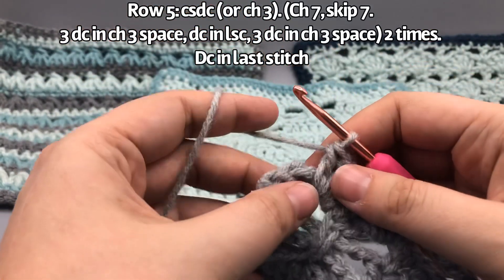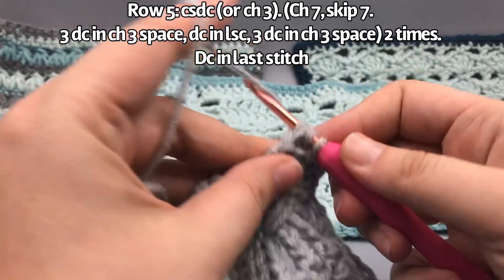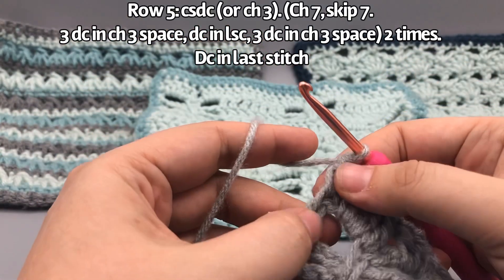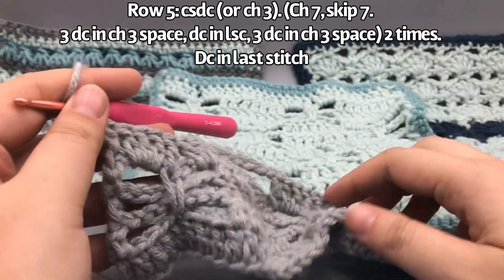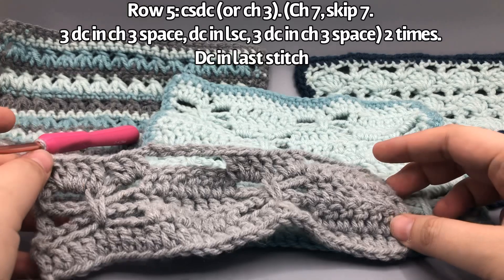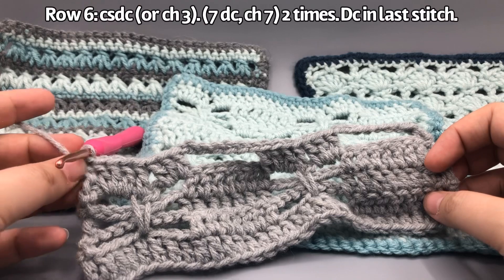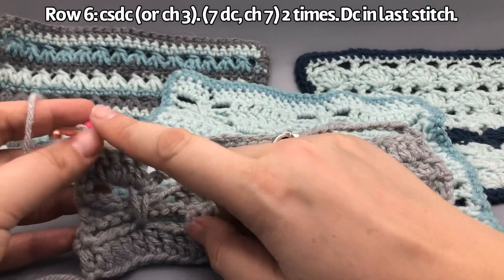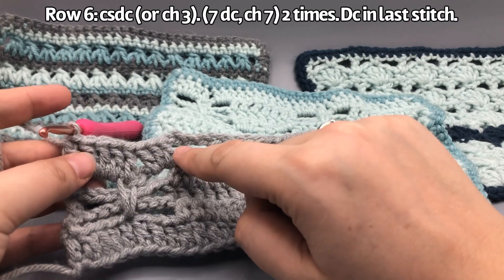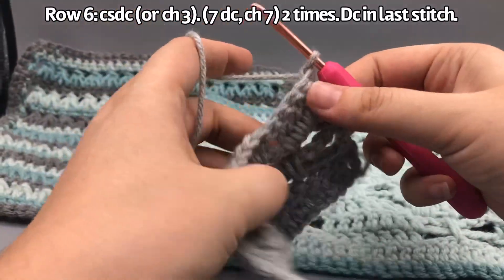At the end, get into the top of that chain-listening double crochet and do a double crochet. If you did chain three, find that third chain and insert there. Then we're going to do another turning chain and seven double crochets, going into the top of these double crochets. Let's go ahead and do that — turn your work, then do that chain-listening double crochet again or chain three.